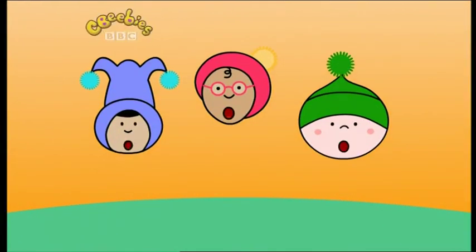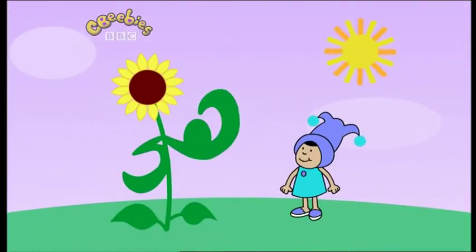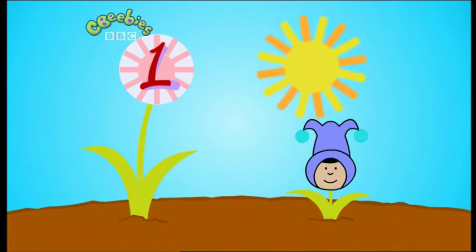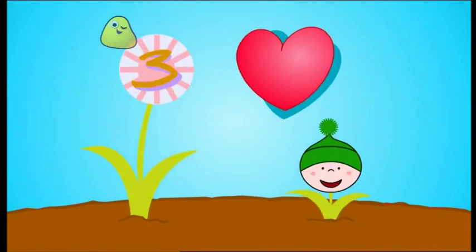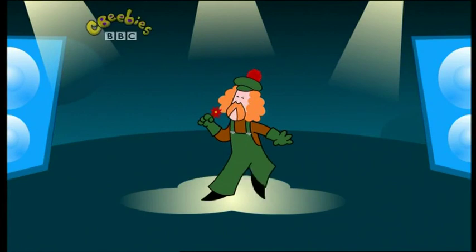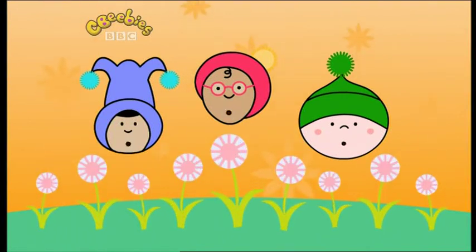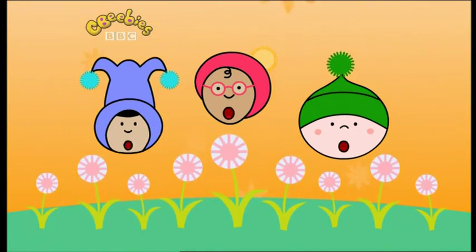Do you know what a plant needs to grow? Do you know how a flower gets flower power? Well, this is how. Let's go and grow some plants — we'll show you how to grow them. One, two, three. One: the sun — they need light to be bright. Two: from you, they need water and rain. Three: they need love to grow strong. And if you're like Olly, you can sing them a song. Do you know what a plant needs to grow? Do you know how a flower gets flower power? We all do now. Yes, we all do now.